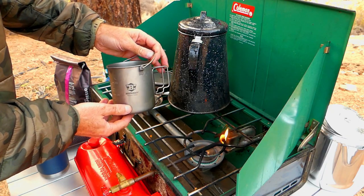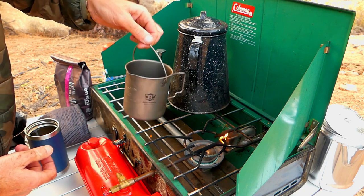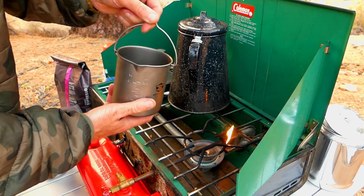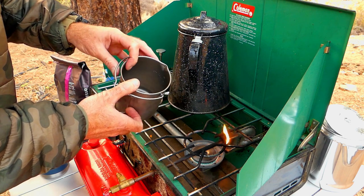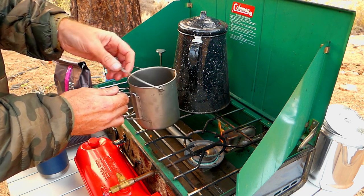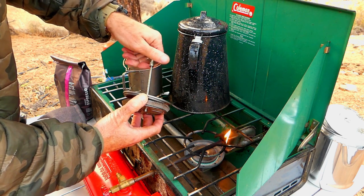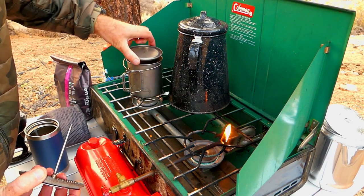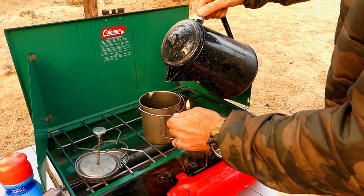This is a pretty neat little titanium pot here. It's got fold-out handles and you can hang this up if you wanted to — hang it over a fire. This will hold 16 ounces or 500 milliliters, so this is just kind of a single-use as far as a cup of coffee. You can actually remove the press part — this unthreads and pulls off — so you can just use it as a lid if you wanted to boil water. We're going to fill this up to the 16-ounce line.